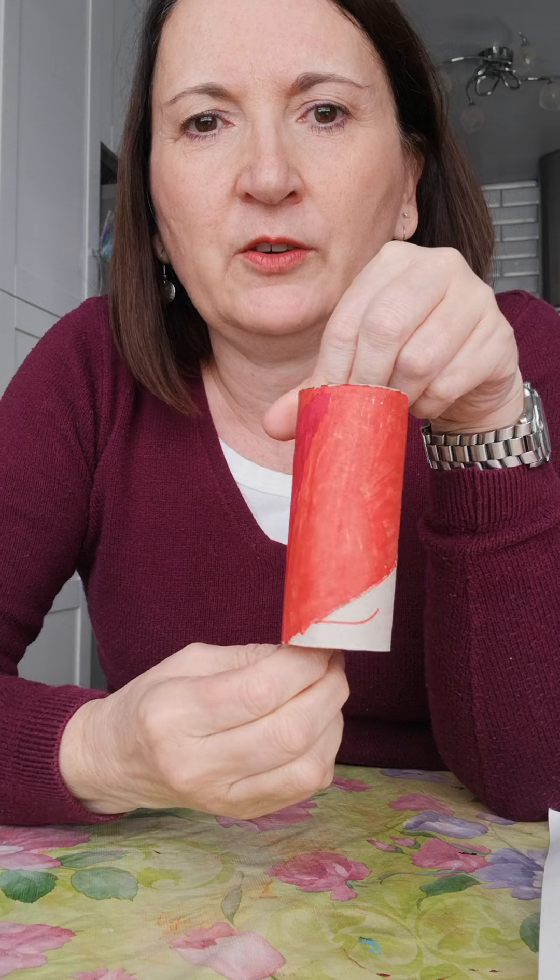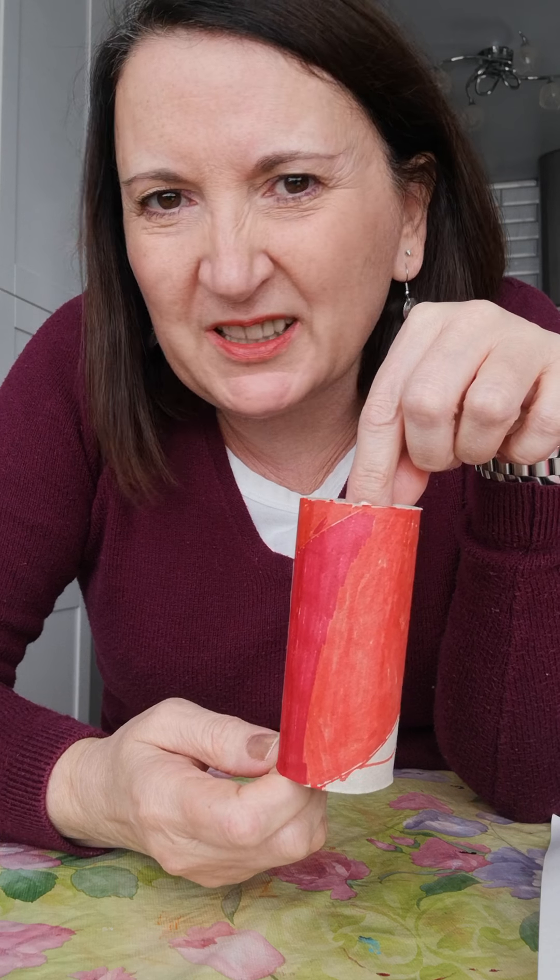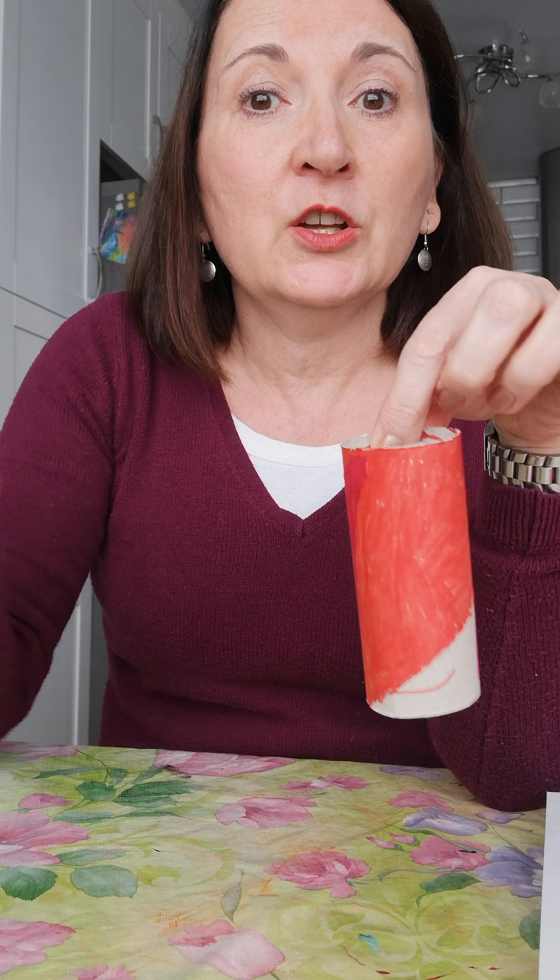It's so much easier if you have only crayons at home. My grandson started this one but didn't finish, so I'm going to use his. You can use whatever you want — I'm going to make a red bunny. You can color with a pencil crayon, that works pretty good, or a wax crayon, that also works pretty good. Just color your whole roll until it's all one color. And if you have felts at home, you can also use those.